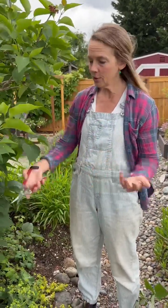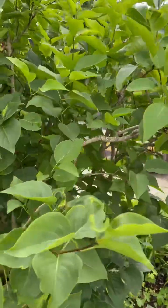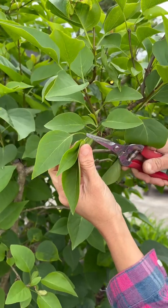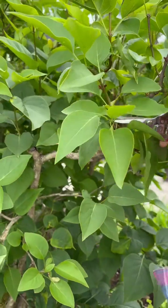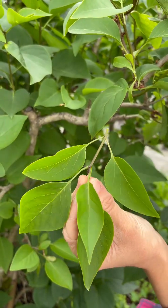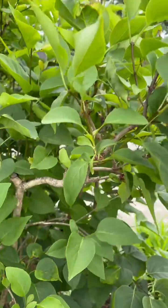But if you can't get to that shoot, just like I can't get to mine, the other way to do it is to take a cutting. The best time to do it is in the springtime when it has all of this fresh growth — see where it's not really woody, it's really soft still. So I'm going to cut back so that I have a couple leaf sets, and I'm going to take more than just one cutting.